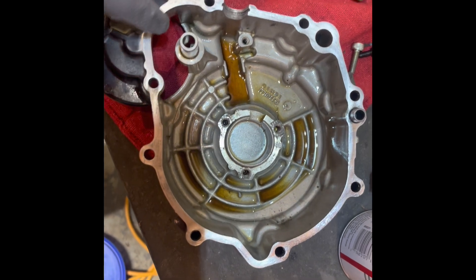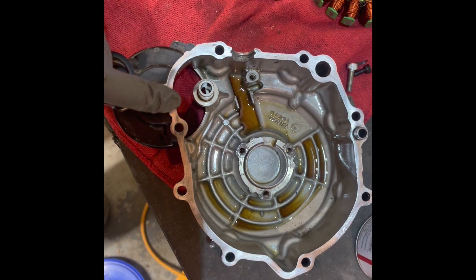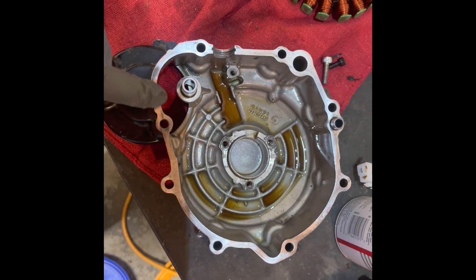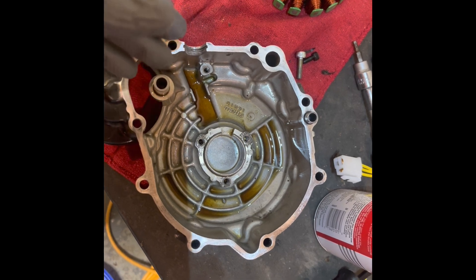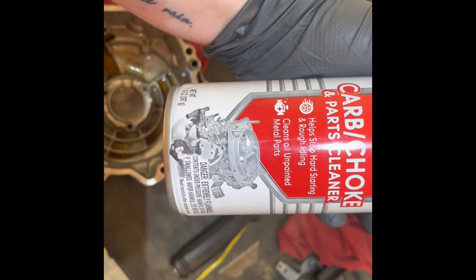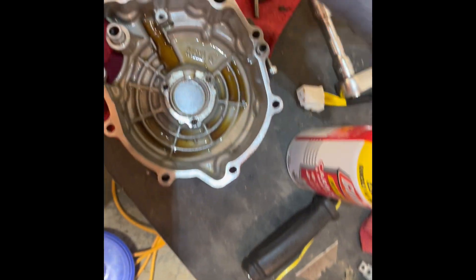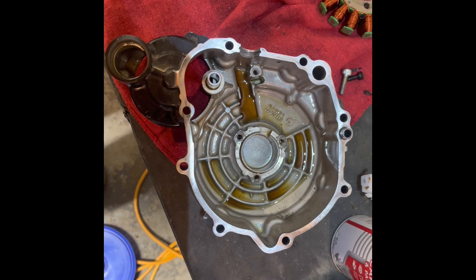I got the gasket surfaces cleaned off. It's very important whenever you're dealing with a gasket that you get your gasket surfaces cleaned off — that way when you put the new gasket on, you don't have to worry about oil leaking out. And we'll go ahead and use some carb choke cleaner here to clean this out, clean up where the stator goes, and we'll go from there.